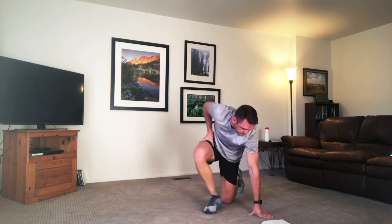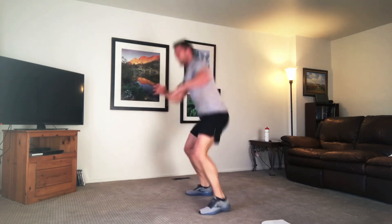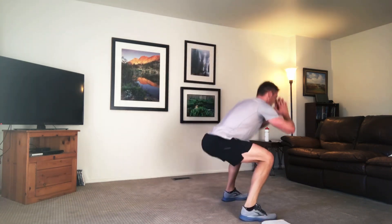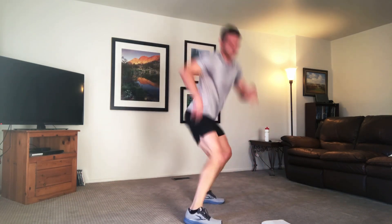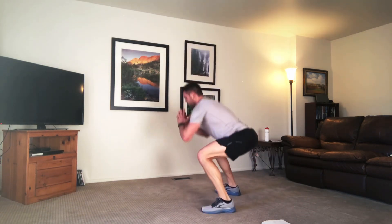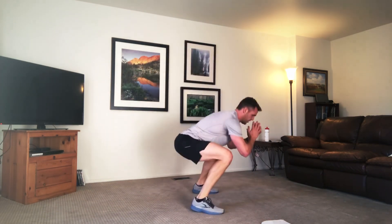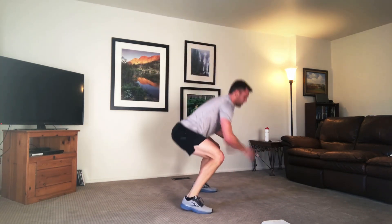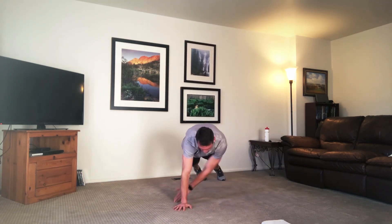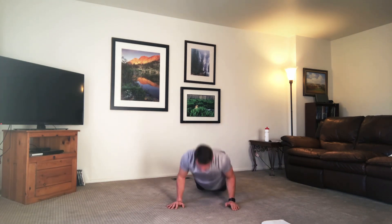Up to our feet — we're doing rotational squats. You squat and rotate. Squat hop, squat rotate — whatever you want to call it. You can pop it out, step out, or pivot to modify it. Keep going.